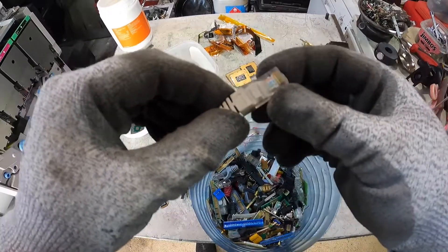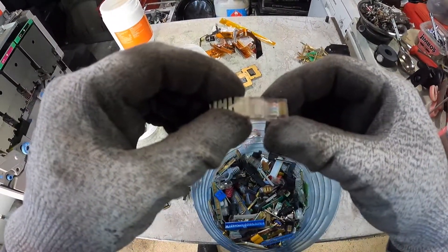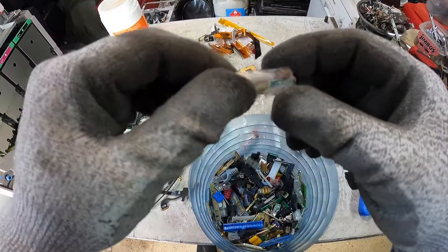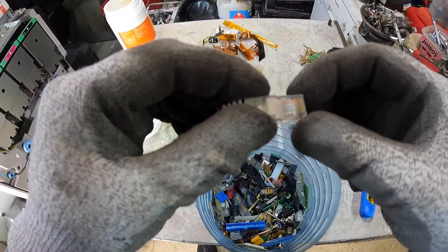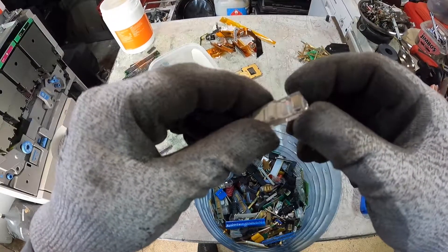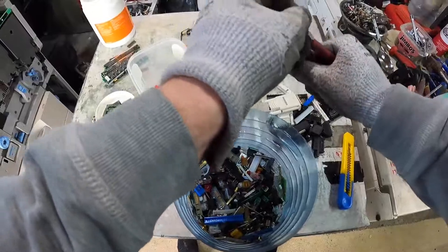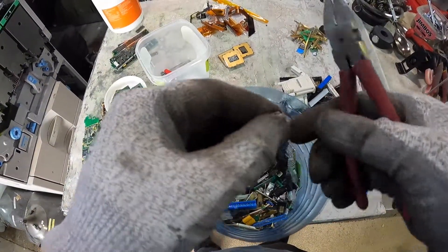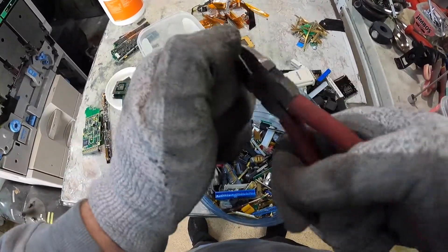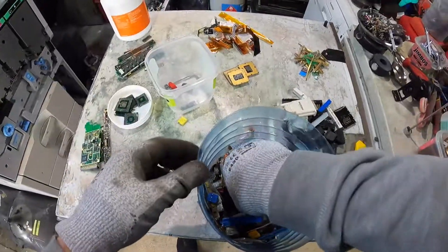I cut all these plugs off — I think RJ45 is the name, category six data cable. I have been trying to figure out how easy it is to remove these gold-plated pins out of here. It's going to take a little bit more pondering on how to remove them in a nice, easy, cost-effective, time-effective way.